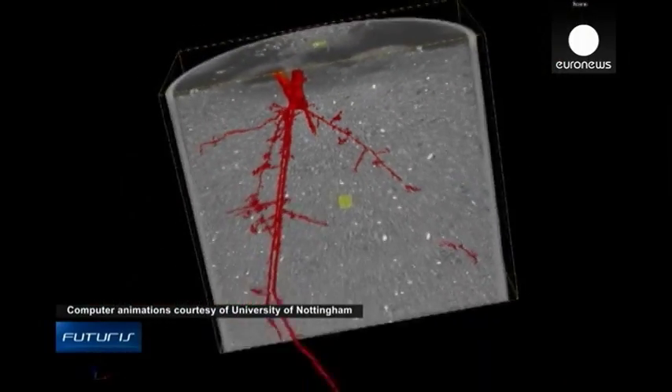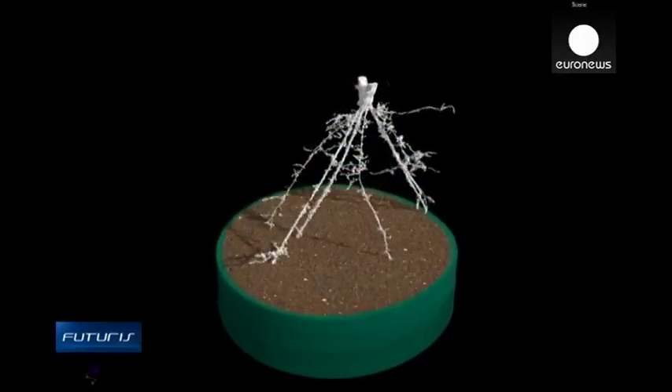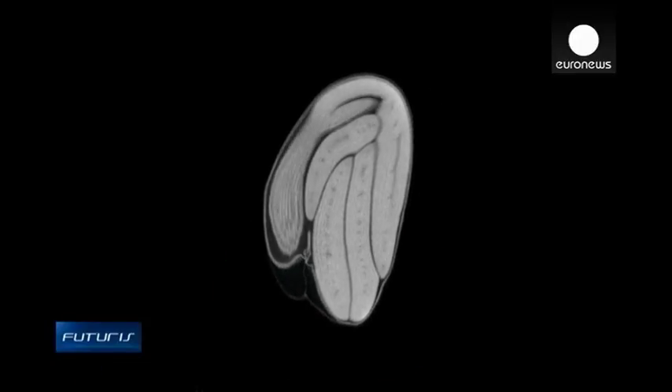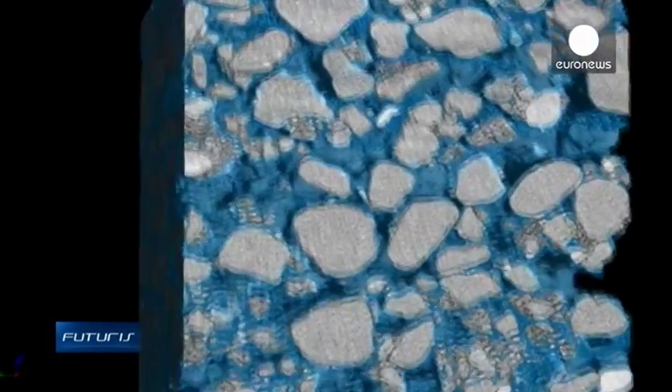The images obtained with the scanners help to create computer models that accurately reproduce how roots grow in different soils and moisture conditions underground. We're now looking at multiple roots in the same image and trying to separate those so we can look at the way they interact with each other in the ground. We can get a sequence of images and use that to look at how the root grows, analysing the image to find out where the water is, where the air spaces in the soil are, so that we can study the interactions between the soil structure and the way the root grows.